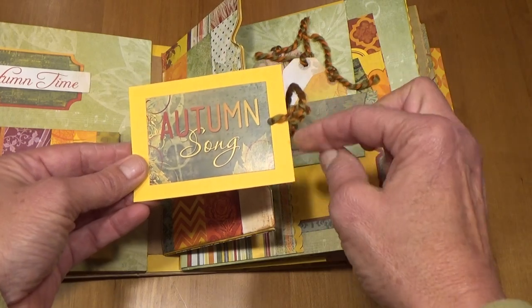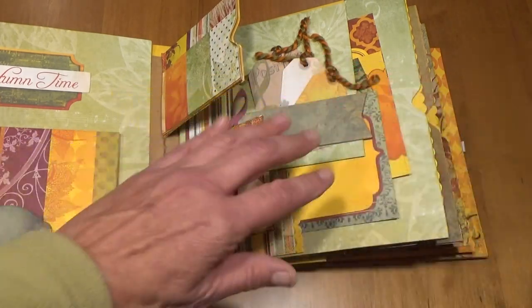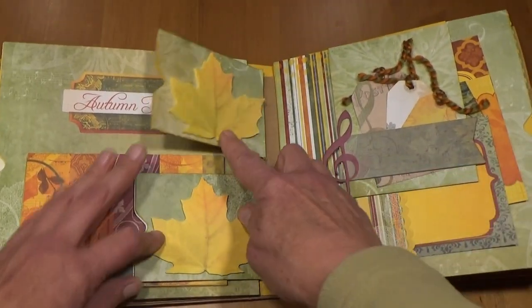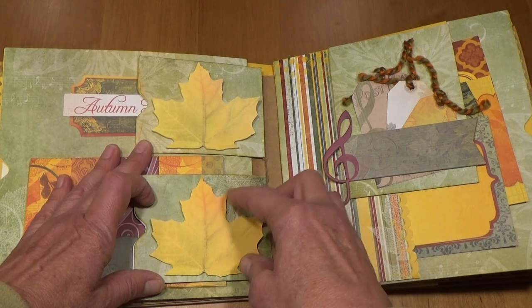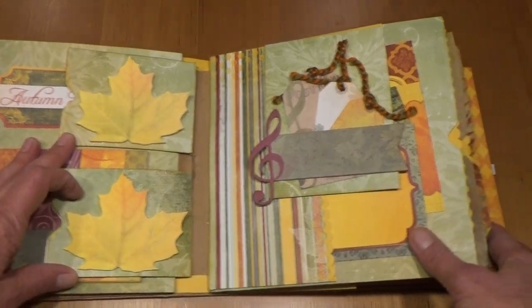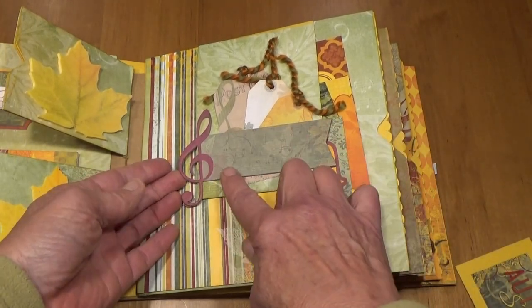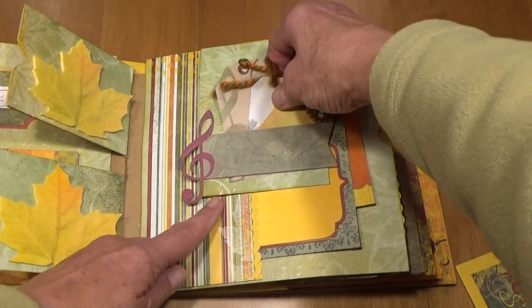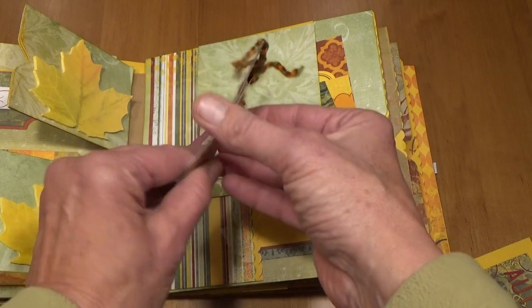On the back of those I have little post-it notes that are colored leaves so people can take them off and write little notes. Then here I have a little chipboard piece with music on it and this makes a little belly band, and then there are three tags that come out and I put a little yarn on it.